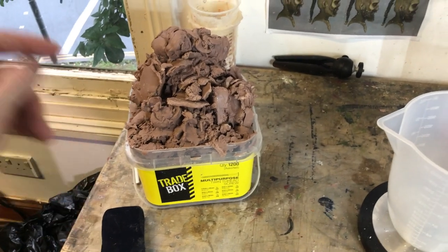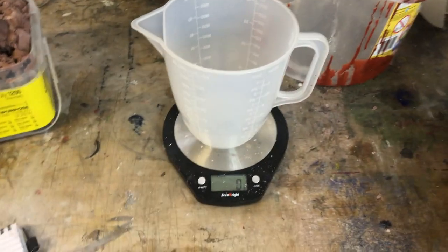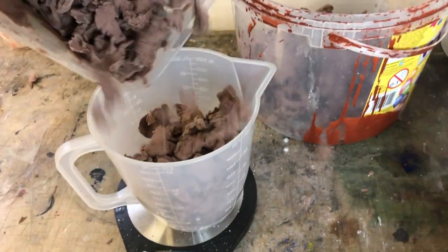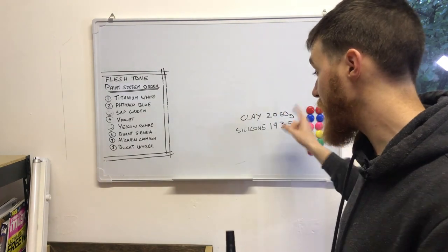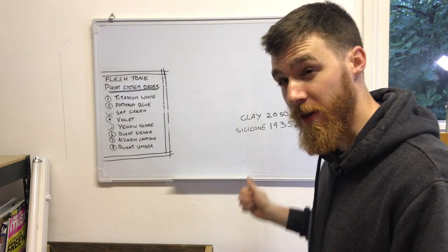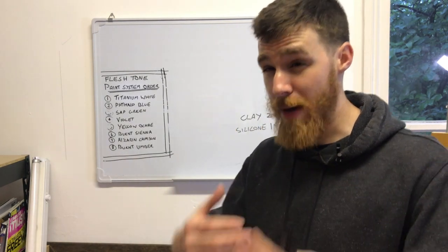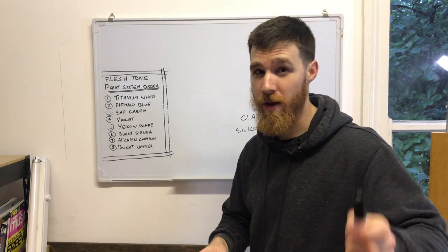So this is the clay that we took out of our mold - we are going to weigh it and see how much clay we've got. We have about 2,050 grams of clay, and 70% of that is 1,435 grams, so that is about how much silicone we're going to need. We are going to do a little bit more just to compensate for some of that clay we may have lost when cleaning out the mold. So that brings us to the technique we're going to be using for casting.